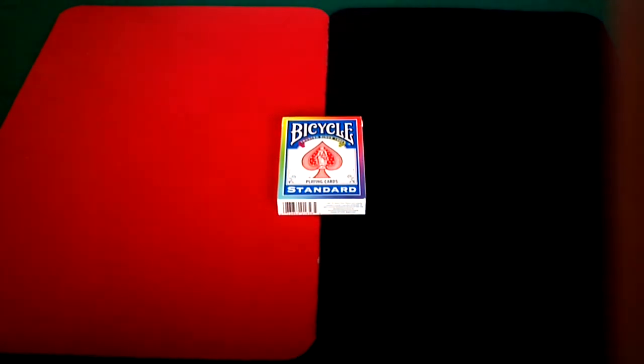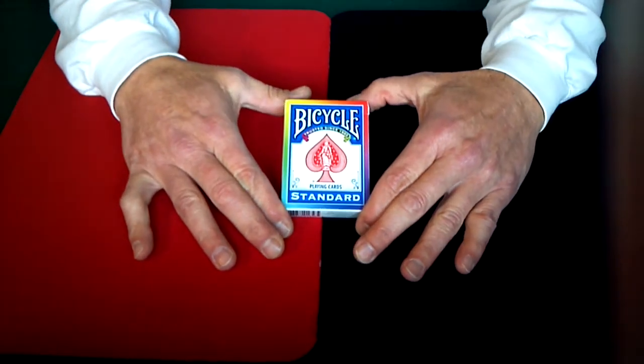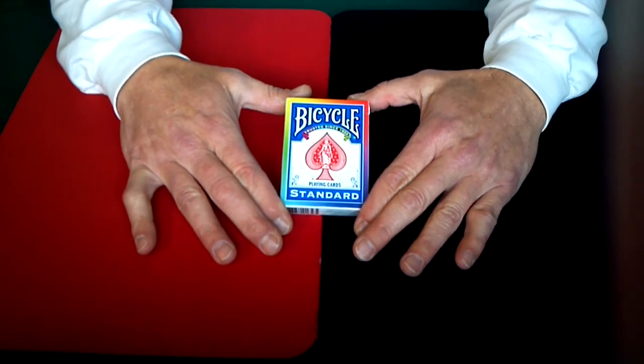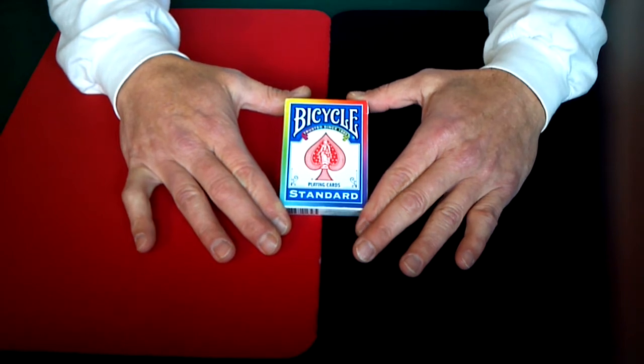Hello again everyone. Alan back once again with another in my series of deck reviews, and what I have today is a pretty sweet deck. This is a bicycle playing card standard deck, but this deck has a little bit of special personality to it.